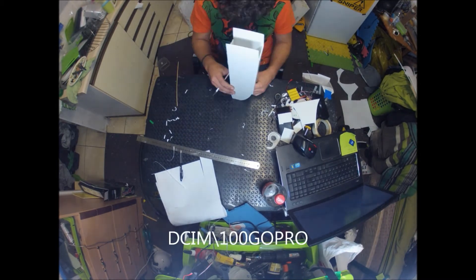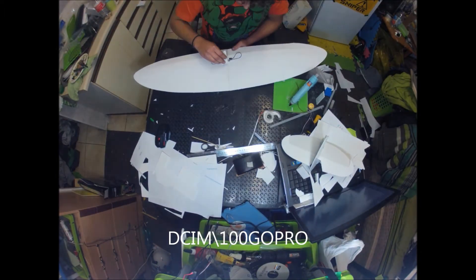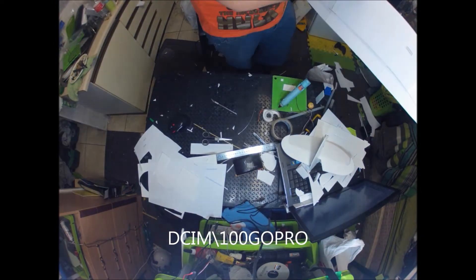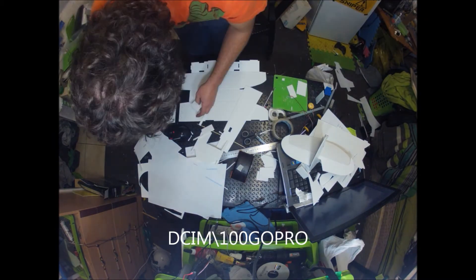I use a barbecue skewer to just scrape the foam out. Now I'm going to assemble the wing. The wing was glued as per Flight Test — squeegeed on the top, taped on the bottom. It went together really well. Quite a simple build.